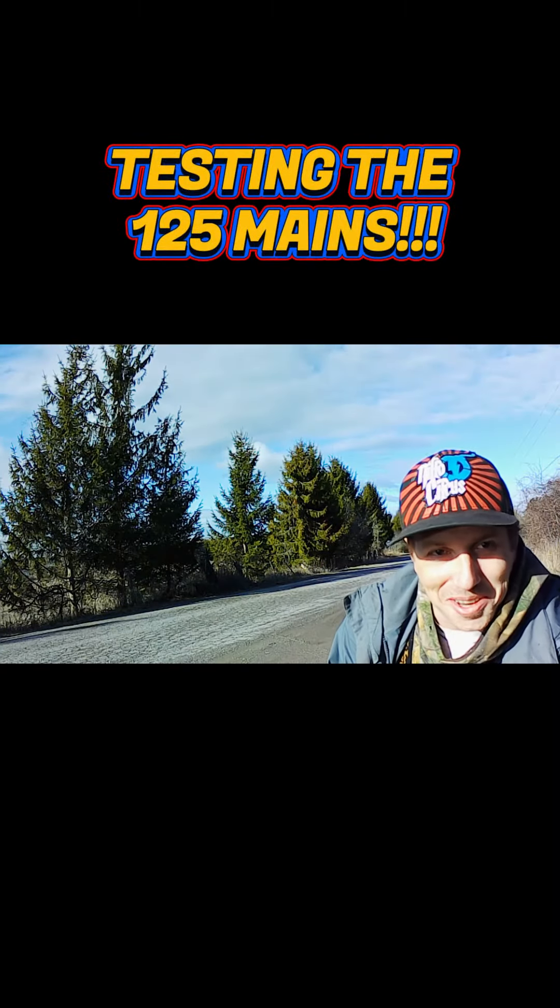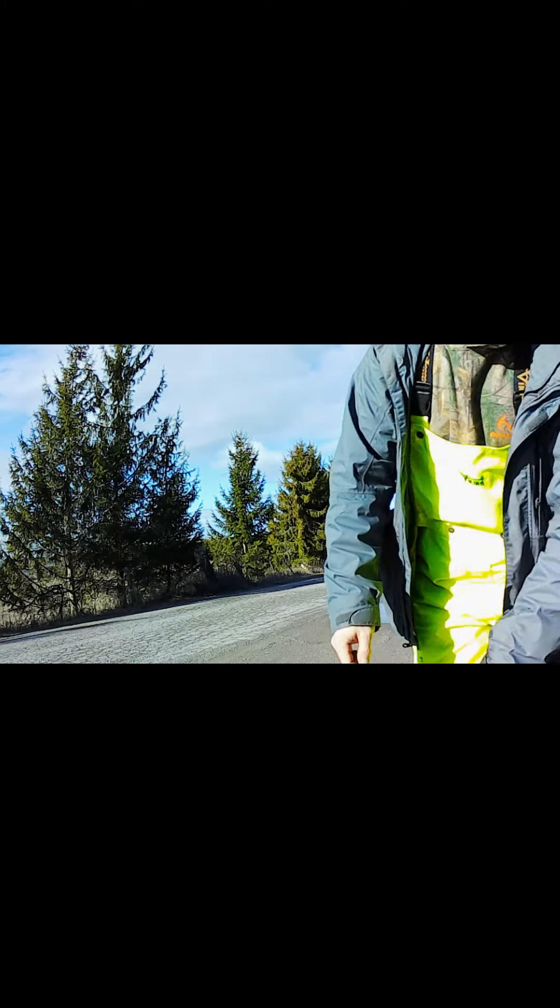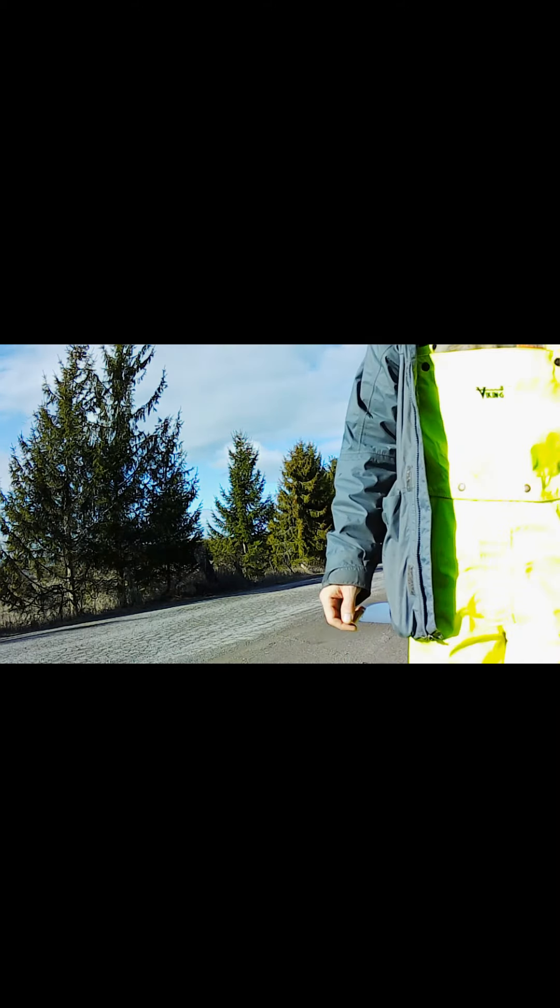Hey guys, Clint here, KC Custom Welding, trying to hit the 125 mains on the Ninja Dirt Bike. Let's see how it goes here.